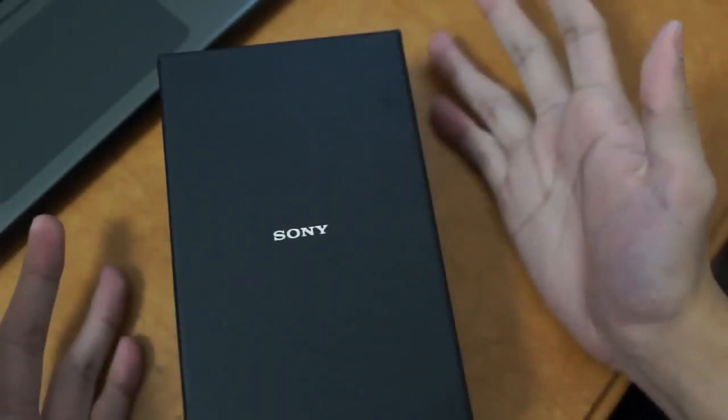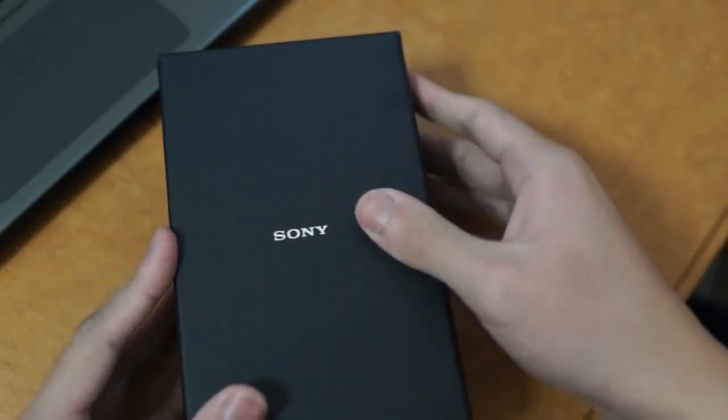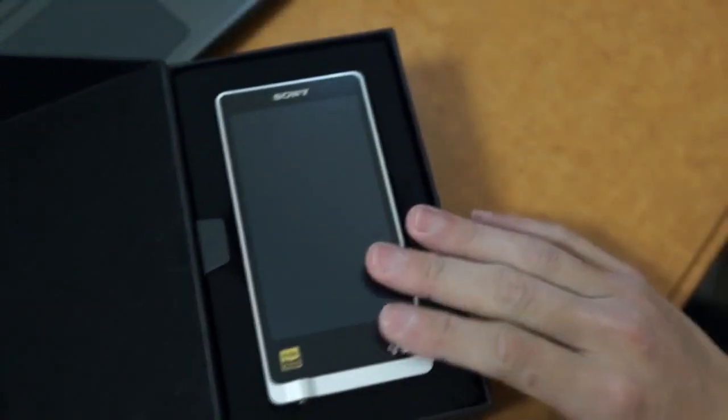But with this, it's simple and it gives that sophisticated look. So if you open this, we're greeted with the ZX1 unit itself.